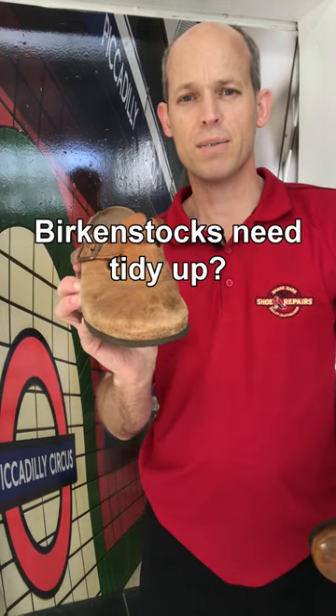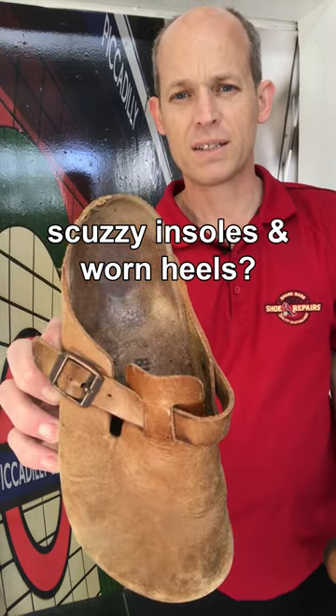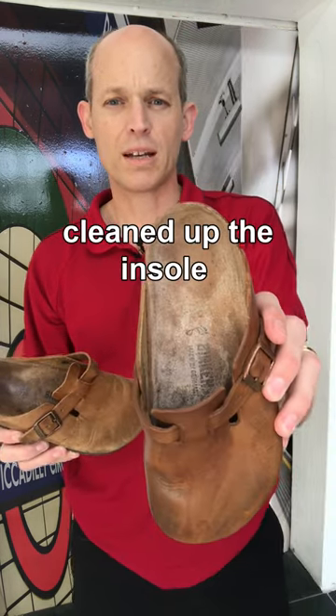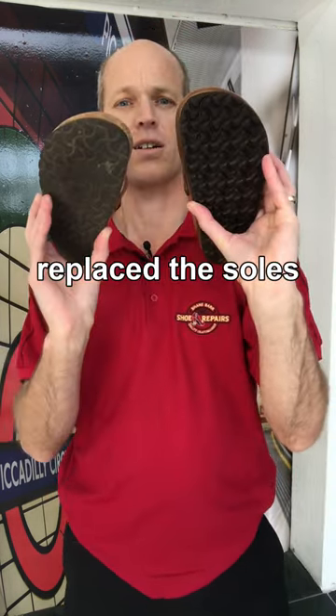Do your Boston Birkenstocks need a tidy up for summer? Scuffed up uppers, scuzzy insoles, and worn heels. We've given this a good polish up, cleaned up the insole, and replaced the soles.